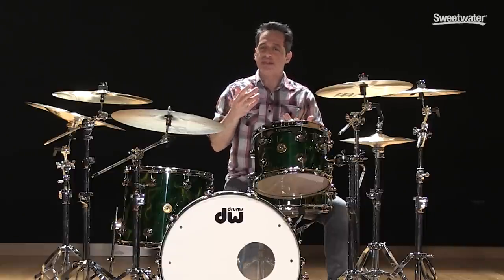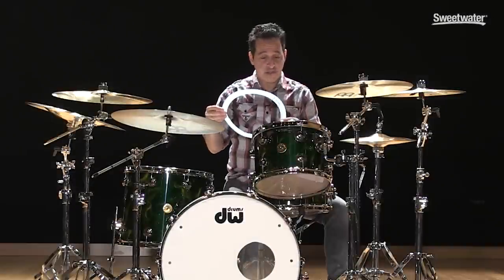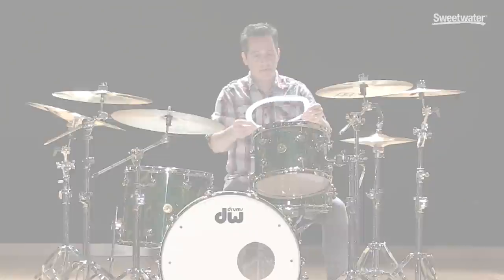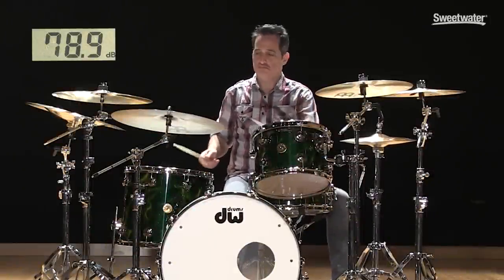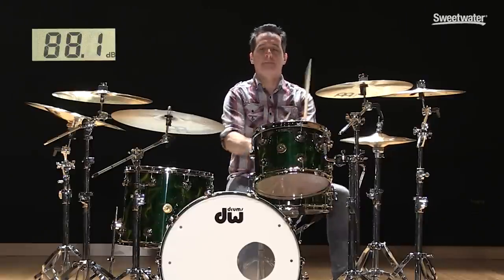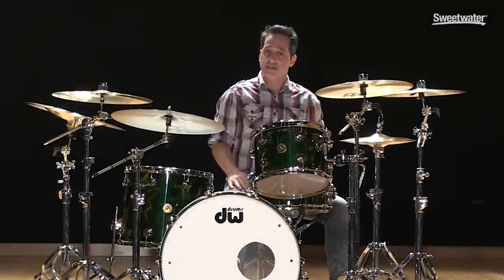What do I mean by that? Using things like moon gel, or a really good option are rings like this from Remo — there are other options out there as well. These are really cool because they deaden up the head and bring down the volume a lot. The rings will take away the decay of the drum and they'll also take away a little bit of the attack of the stick hitting the head. So you get a nice distinct sound from every drum, which can be a really cool thing, and the volume is less as well.